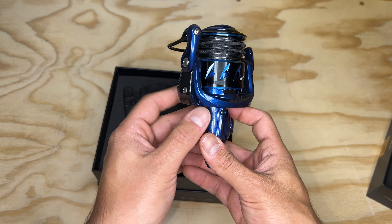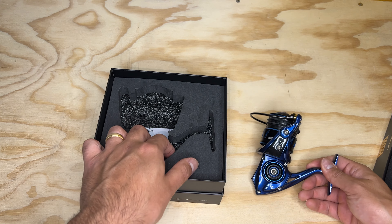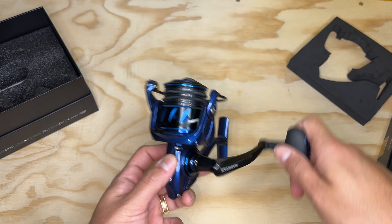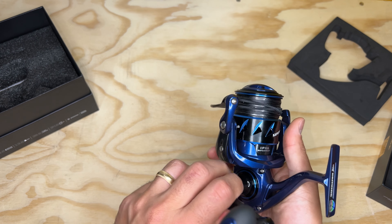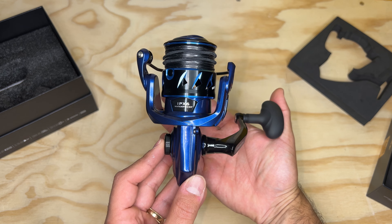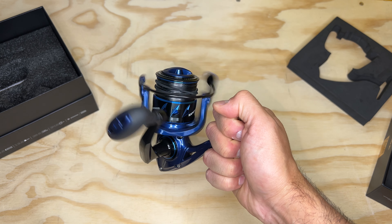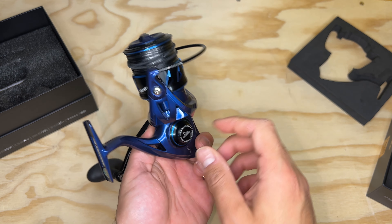It does not have an anti-reverse switch, but it does have anti-reverse. It's got the IPX6 waterproof rating and five plus one bearings. The handle feels really good — that's one thing I really like, how solid this feels, almost like a unibody design.